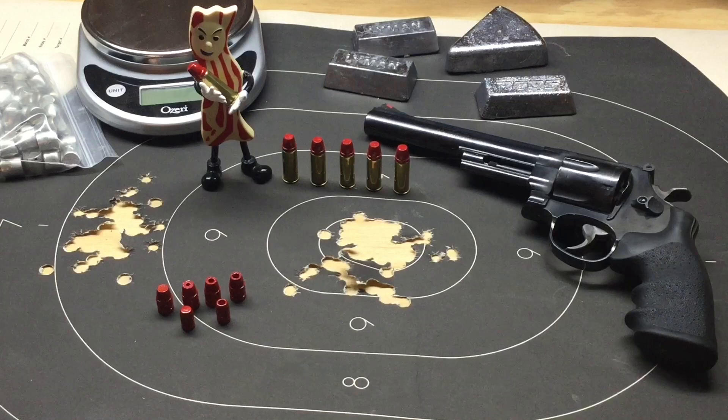I'll shoot my Smith & Wesson Model 29. And as you can tell from the target underneath, that load is extremely effective against paper — and we know it's effective against paper.